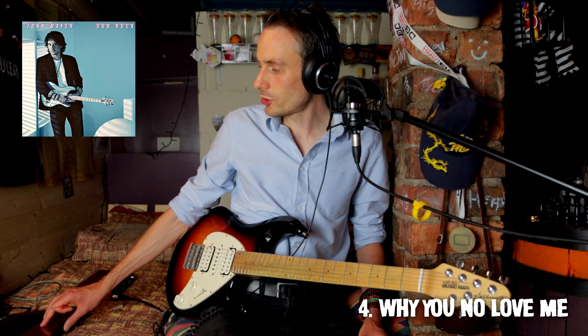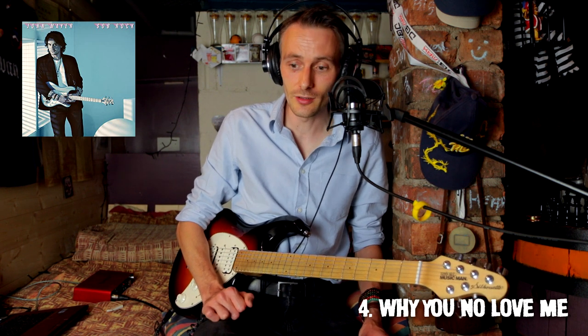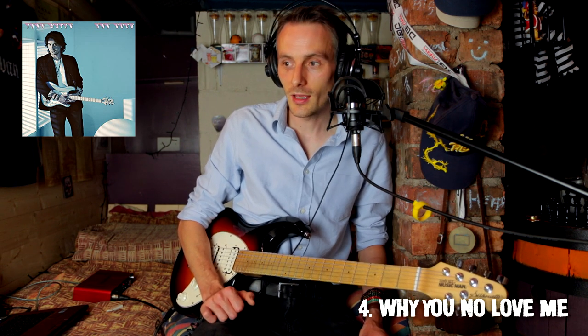So we are four tracks in to a ten-track album, and so far I think this has been pretty exceptional from a songwriting, production, guitar, overall musicianship, and vocal point of view. The album feels like it should sound based on how it was promoted on Instagram and YouTube. It's really got that vibe — I want to say 80s. I've already mentioned Toto, so maybe a little bit 80s. There's Michael Jackson in there — it feels 70s, 80s.